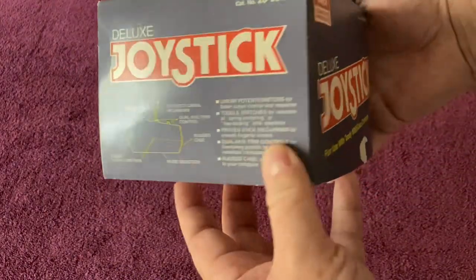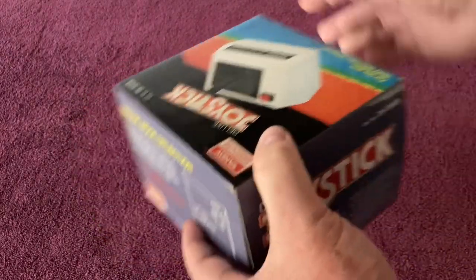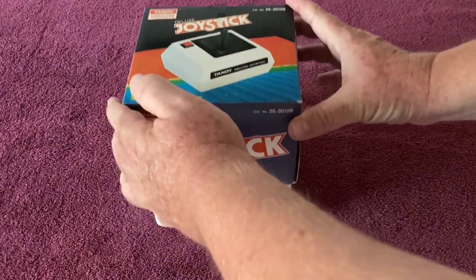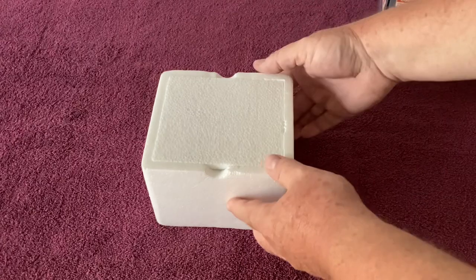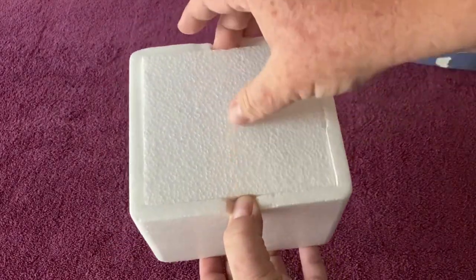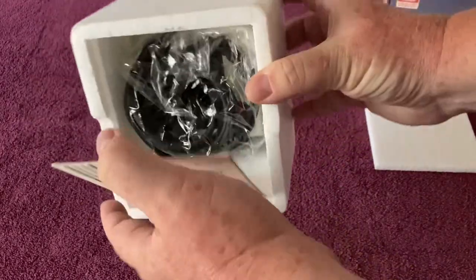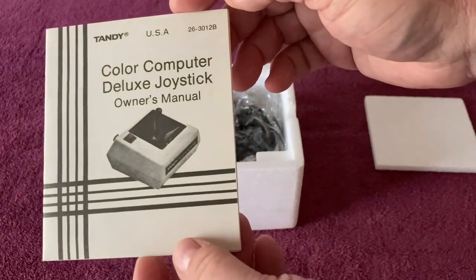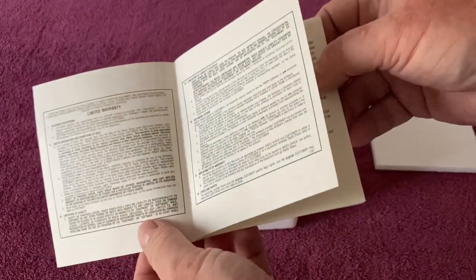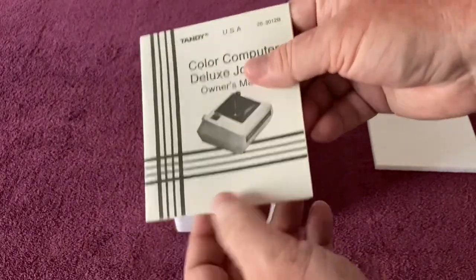I'll show you all the sides of the box. I'm going to be using this with my Tandy 1000 TX as well, along with the mouse from earlier in the video. The box slides off the top, and inside you're presented with a styrofoam box with a top piece that pulls off. Next we have the manual. Here is the manual for the joystick — it looks like it's never been used. It's super crisp, no writing, no staining. It's in really nice shape.